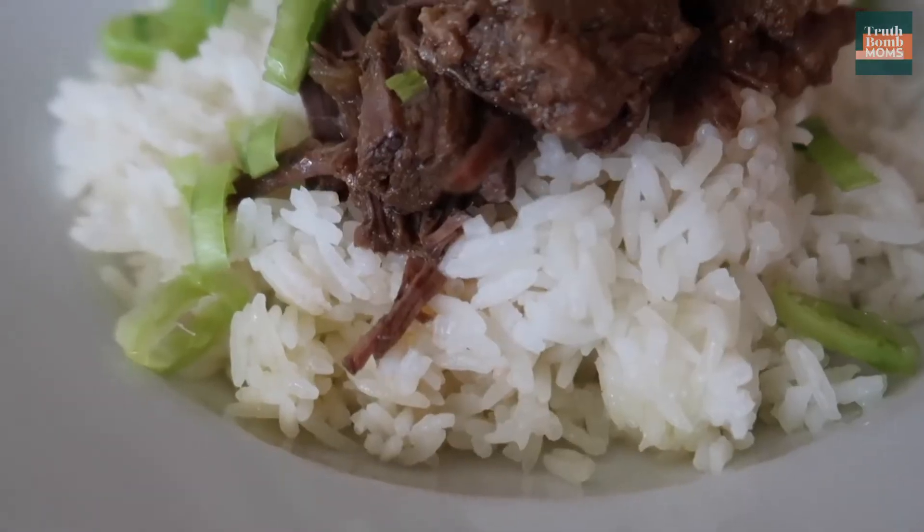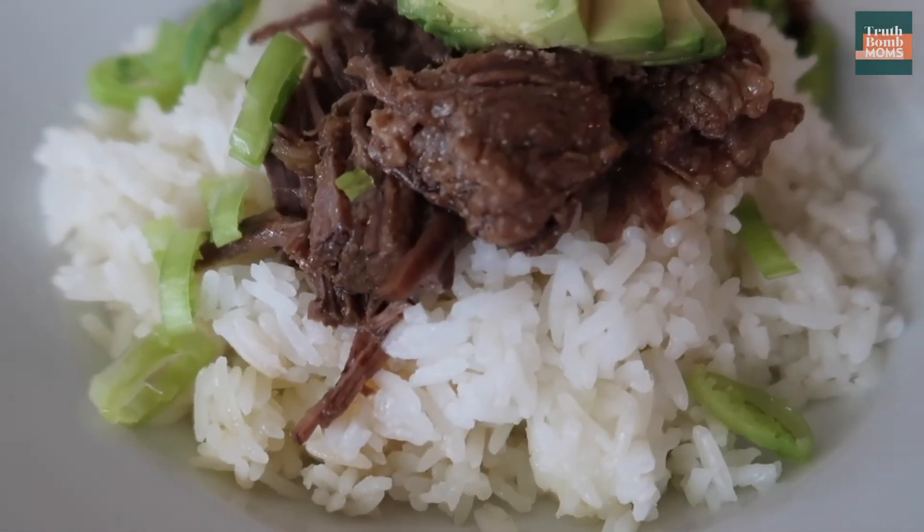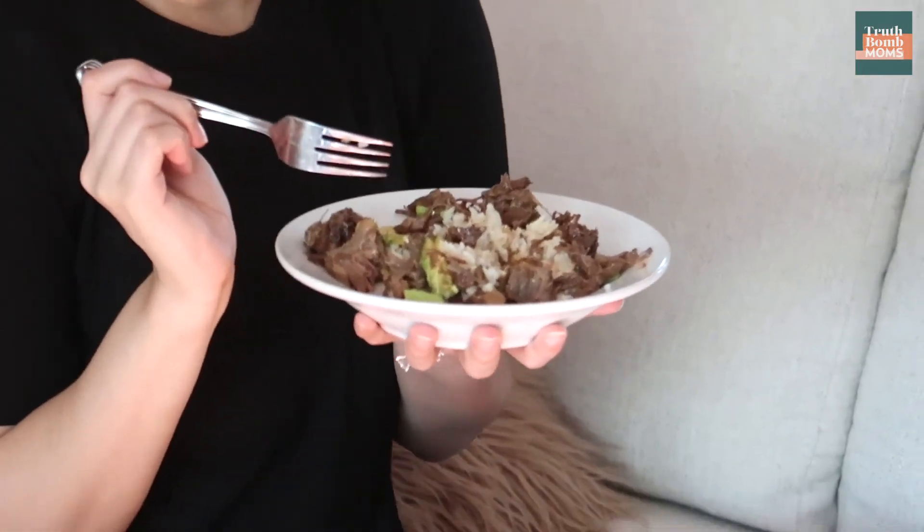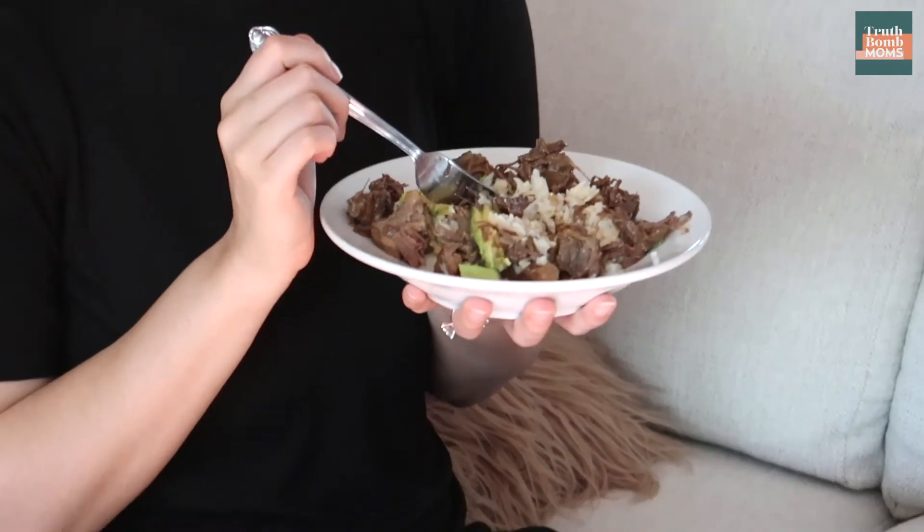Once the timer goes off, let it naturally release for another 20 minutes before you open it up and stuff your face. You can serve this with an array of things — if you are keto or low carb, I would serve it with vegetables. I personally like to enjoy it with some cilantro lime rice. So the next time you need a dinner recipe that is going to rock the socks off your family, your husband, your boyfriend, your girlfriend — try this recipe. You're gonna love it, they're gonna love it, and you can thank me later.